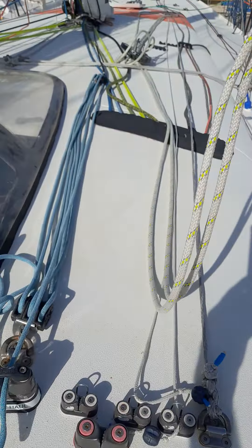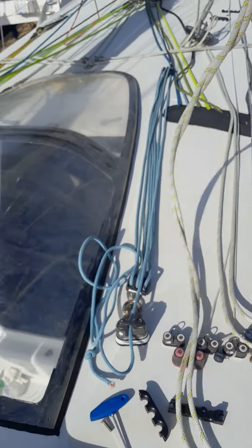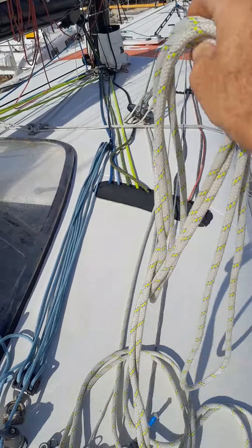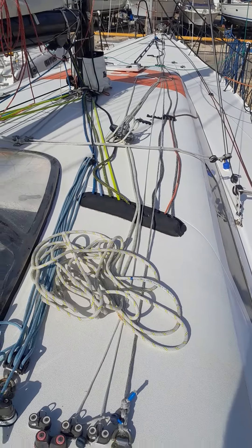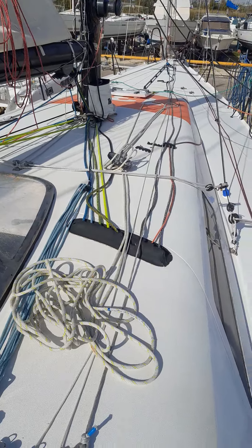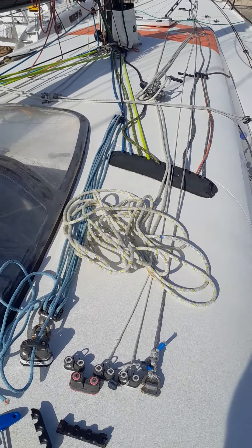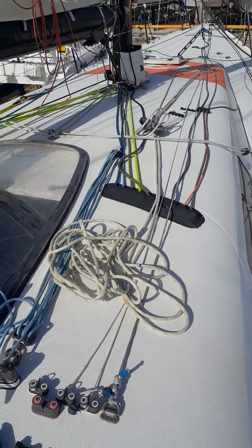Now you see all the ropes are out and I can bring everything inside. The stuff is away from the deck, from the dust, from the UV. If you're interested, check my website. All the best — ciao ciao!